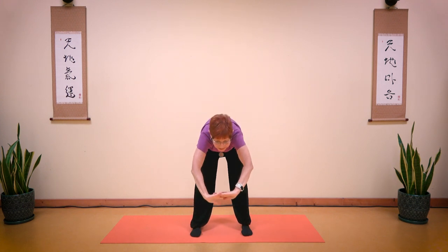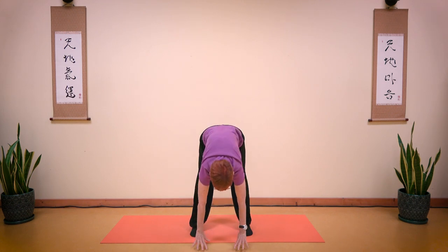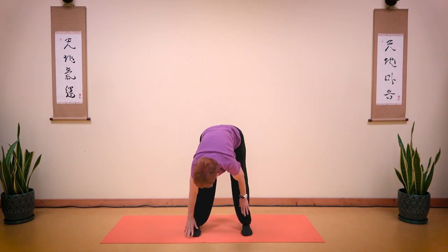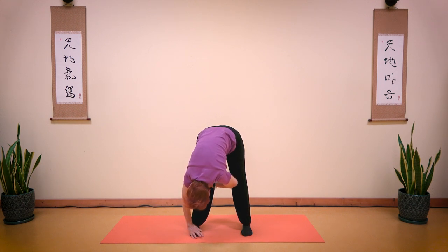Now come down 45 degrees. Feel the stretch on the back of your legs. Breathe in and out. Come all the way down. You can come to the floor, or you can put your hands on your shoulders. Looking up, feel the stretch. Take a deep breath in and breathe out. Now turn to your left side, bring your hand on your foot and your knee, and stretch all the way down.